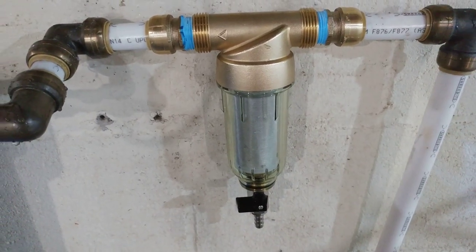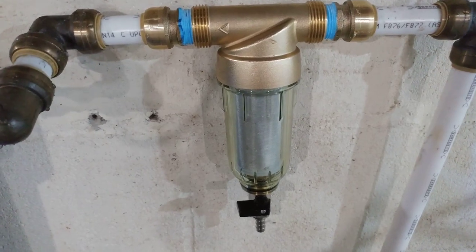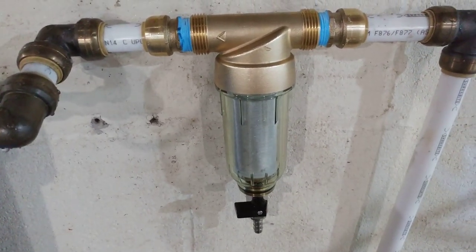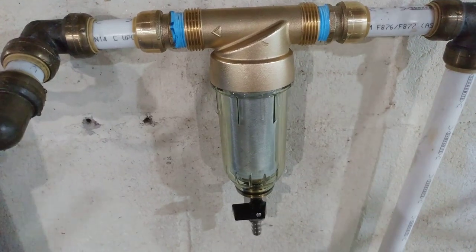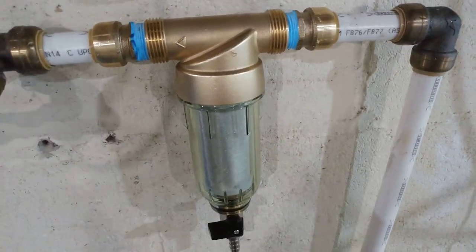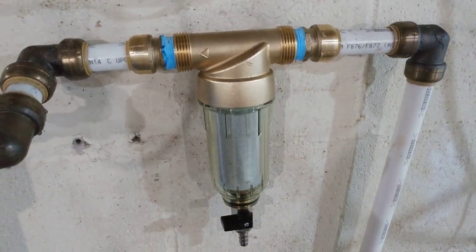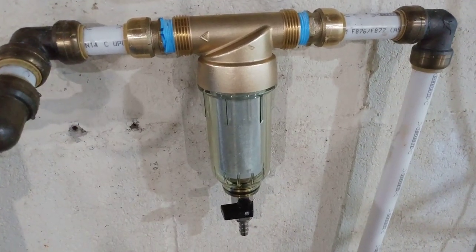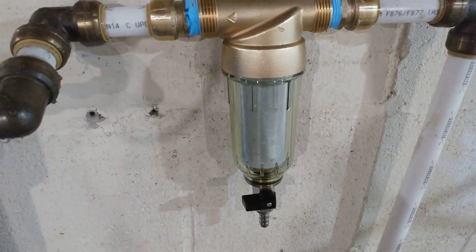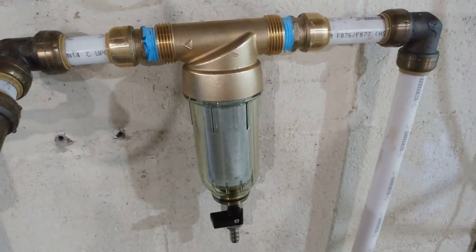I get a lot of questions about the shark bites and why I went with these quick-connect fittings. It was just a preference — we had water lines that broke and we ended up doing the whole house that way. We didn't want to spend the extra money for the tools, clamp rings, and barbed fittings. These work fine; they've been in here for about two or three years, still come apart real easy, no problems.